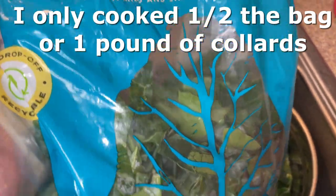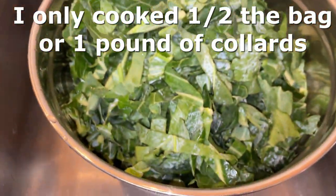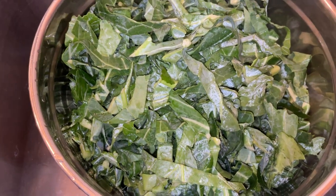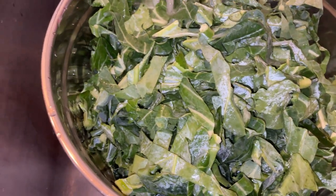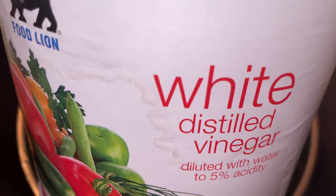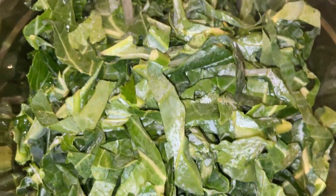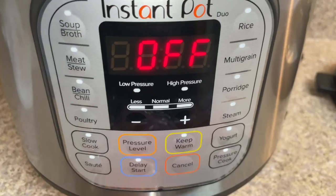You can use this to cook it the way we do soul food style, or you can use it in smoothies — lots of great options. However you consume your greens, you want to wash them first. Even though most bags say they've been triple washed, a lot of food producers rewash with dirty water, so wash it yourself with white vinegar and water.